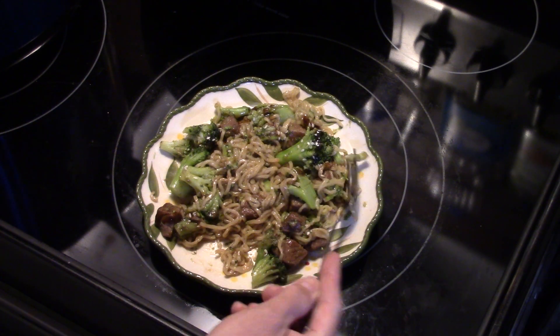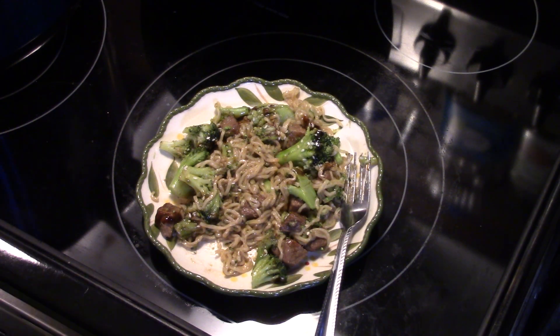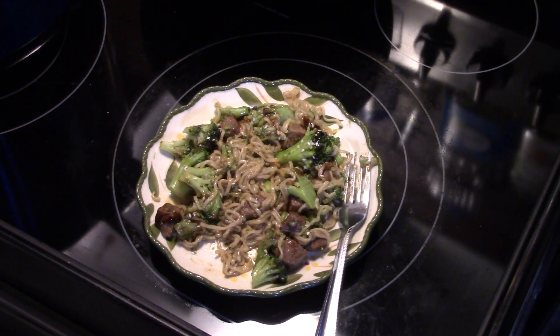The noodles are good — it has a good Chinese flavor. Next time I'd probably give it two minutes so that the noodles aren't quite so done, but it's still good.